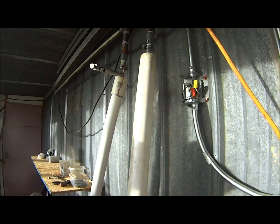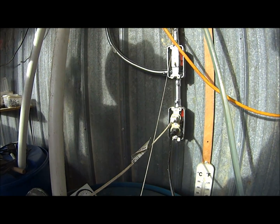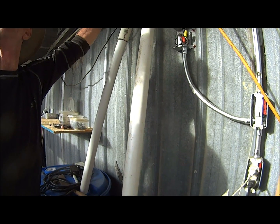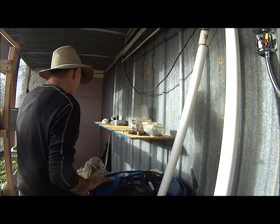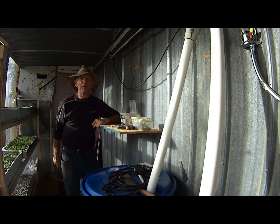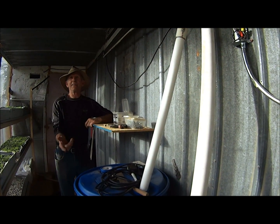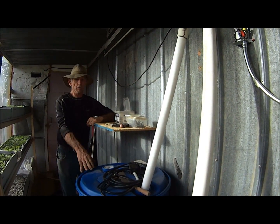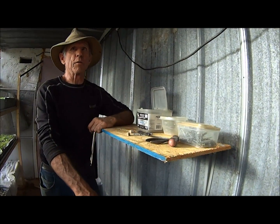So this is just a heat collection system for the water during the day, and then it's a room heater at night. It seems to work pretty damn good — you see a 10 to 12 degree fluctuation, or even more on a hot day, from day to night.